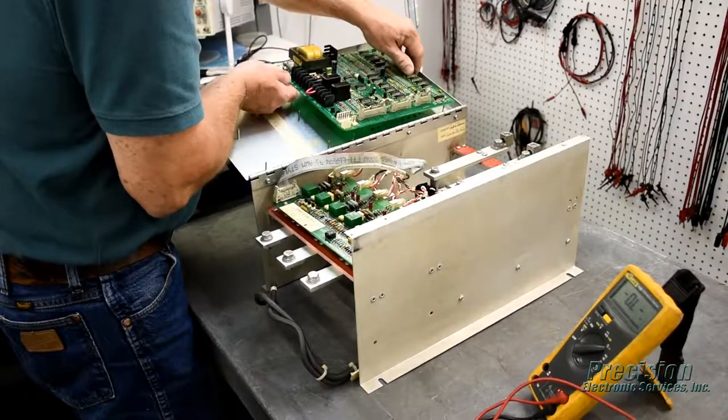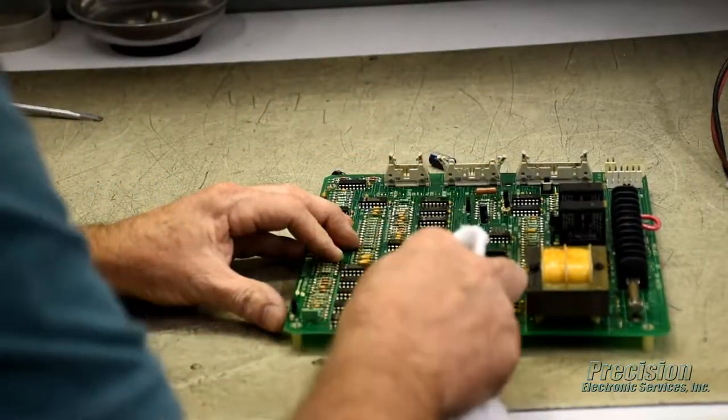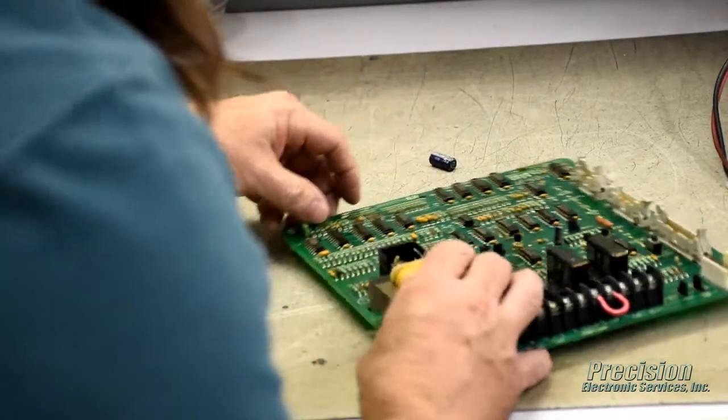During the repair process, the unit will be disassembled, thoroughly cleaned and inspected. All damaged, defective and out-of-tolerance components will be replaced, along with those known to have a high failure rate.